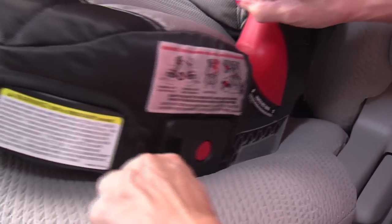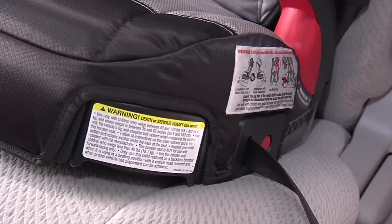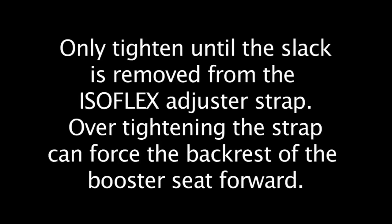Guide the seat into place while pulling the Isoflex adjuster strap on either side of the booster seat to remove slack. Only tighten until the slack is removed from the Isoflex adjuster strap. Overtightening the strap can force the backrest of the booster seat forward.